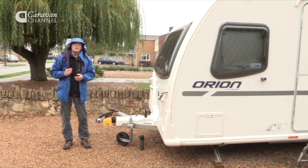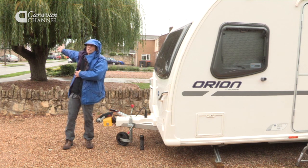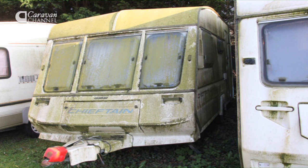The first point to bear in mind is to try to avoid trees. This one's not too close, but if it was closer, once you've left the caravan you'd find it in the springtime covered in green.